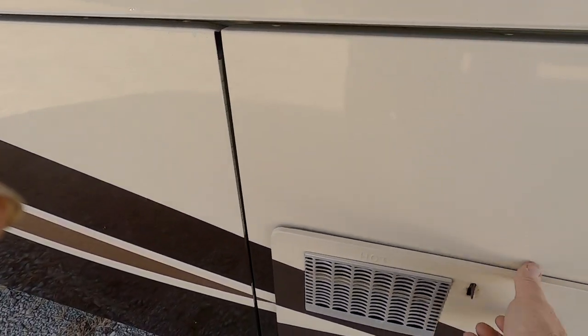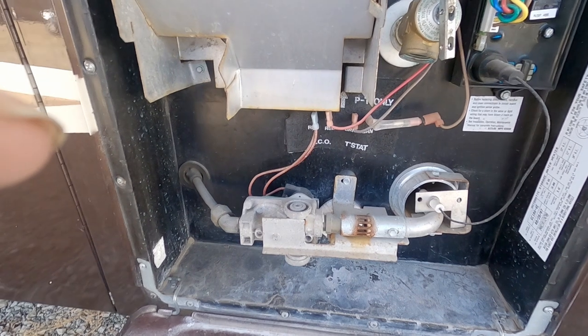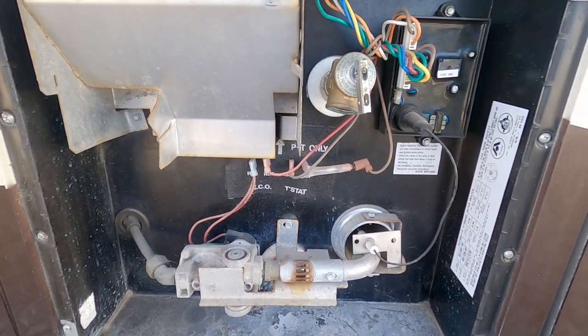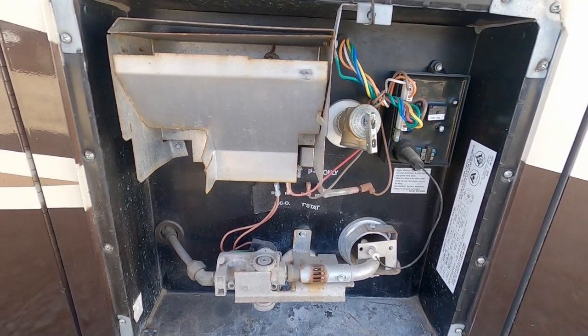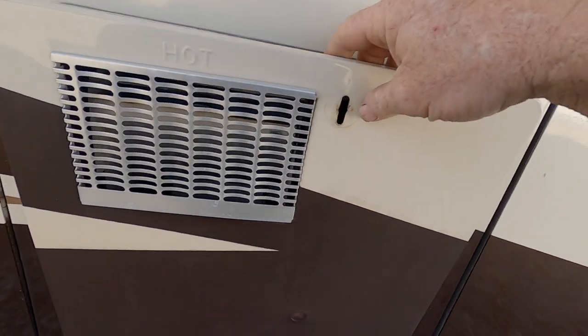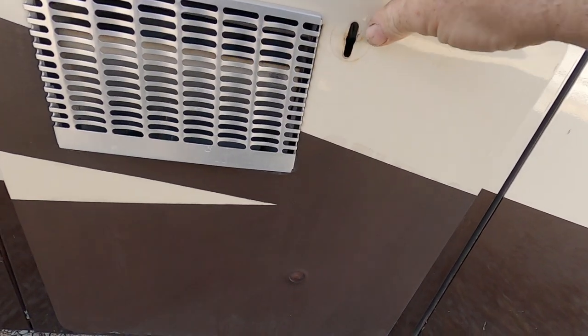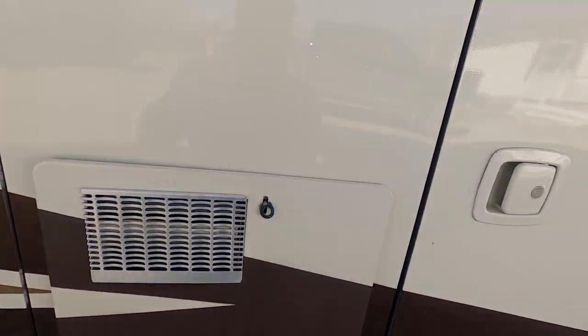Water heater — your water heater runs on LP gas, 120-volt, or 12-volt. Works really good and that is a 10-gallon, I believe — we can take showers as hot as we want and not run out of hot water.